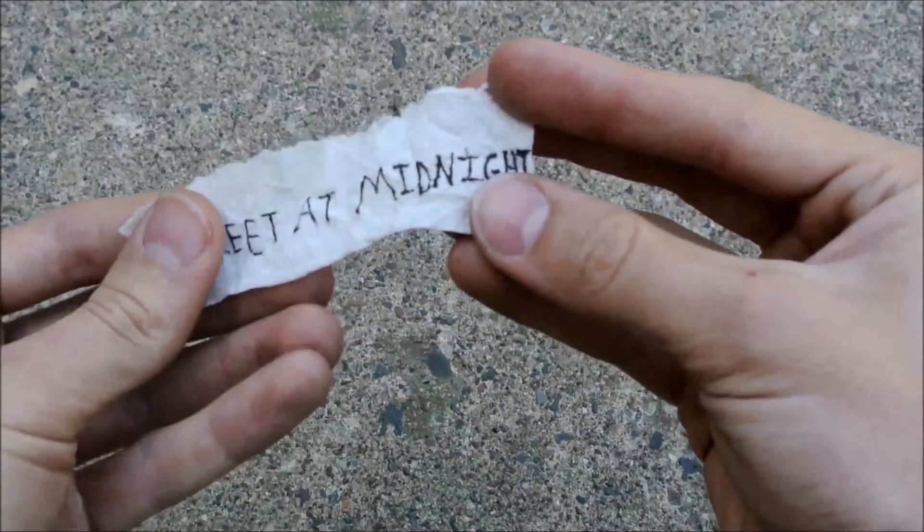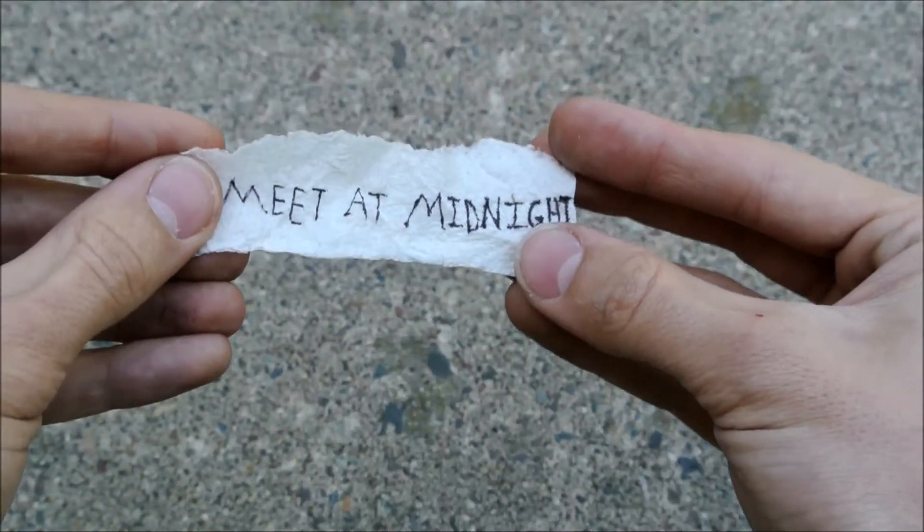Flash paper has many interesting applications, some of which include magic tricks and hiding secret messages. If you have a secret message that you need to destroy, it's as simple as flicking a lighter.